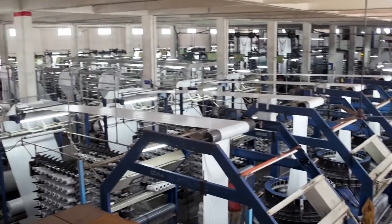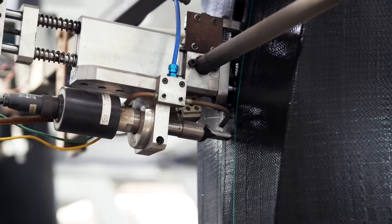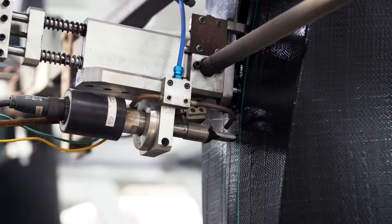The final synthetic product is printed, cut, and packaged into individual rolls.